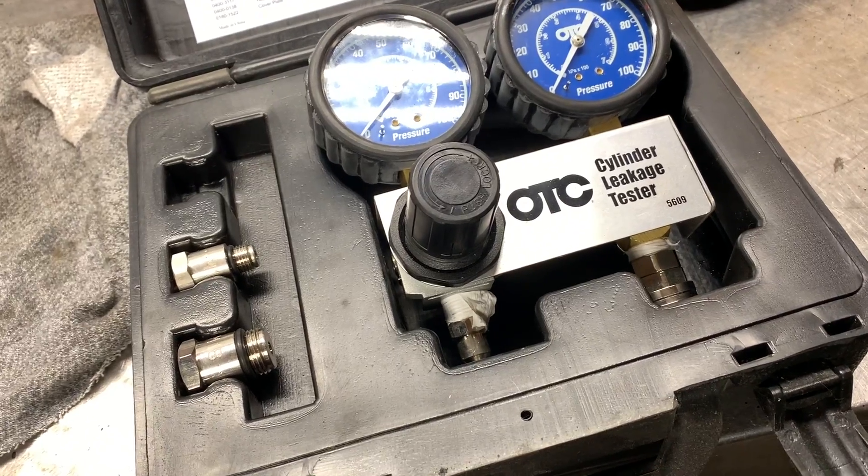If you remember the compression test we did a long time ago, cylinder number five had 100 psi. We need to investigate that with a cylinder leakage tester. We're also going to use this on cylinder number two, because cylinder number two had 140 psi — only a 10 psi difference.